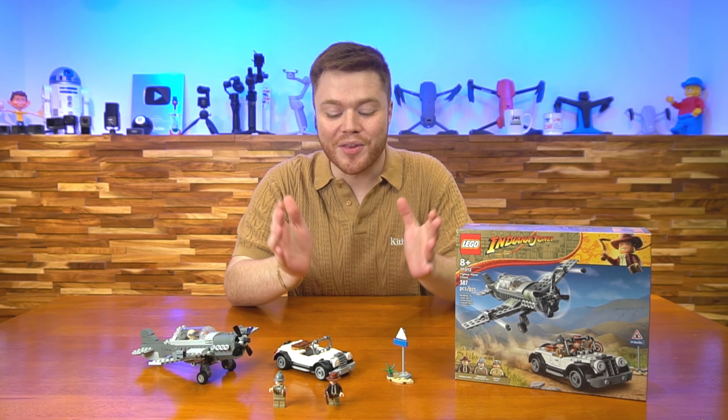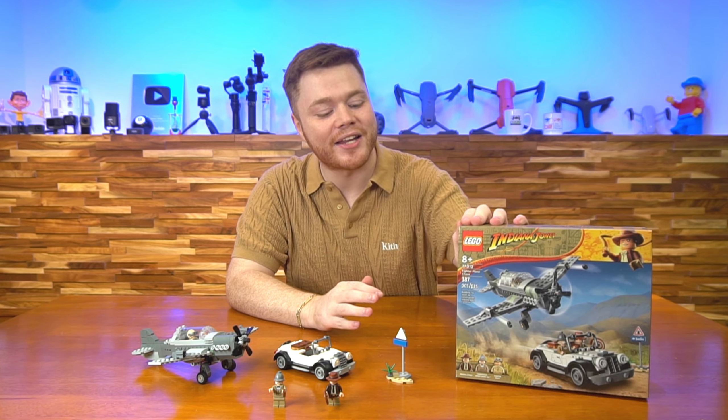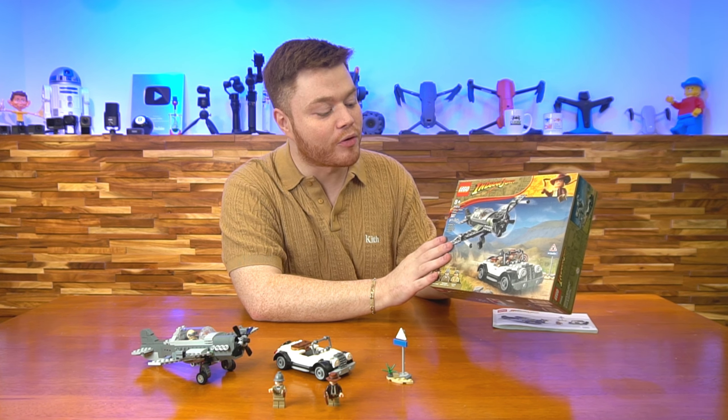Hey there, toy fans! Colin here again with a brand new LEGO review, and today I am super excited to get my hands on one of the new Indiana Jones sets, which has been a revived theme from LEGO.